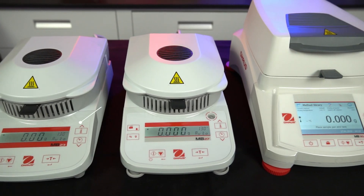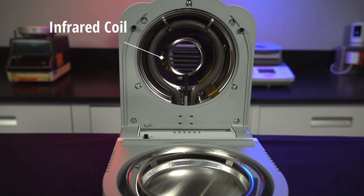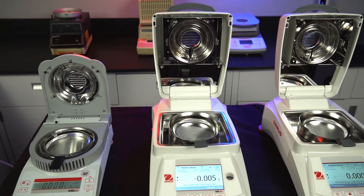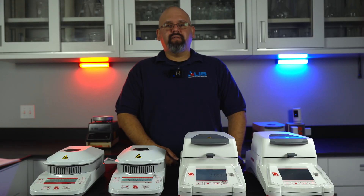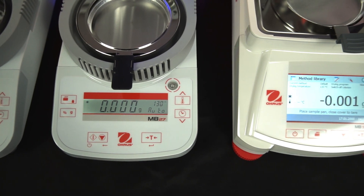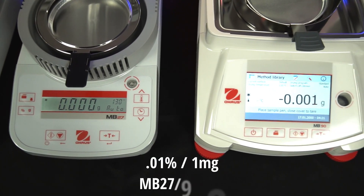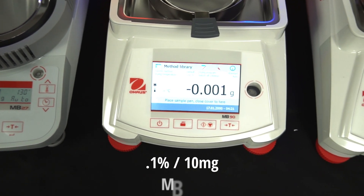The latest models in the MB Series are the MB-23, MB-27, MB-90, and MB-120. The MB-23 uses an infrared coil as its heating source, while the 27, 90, and 120 all use a halogen lamp. As mentioned earlier, the halogen heat source is faster than infrared, so those three models are faster than the MB-23. They are also much more accurate, with the ability to read 1/100th of a percent per 1 milligram in moisture content, while the MB-23 does 1/10th of a percent per 10 milligrams.